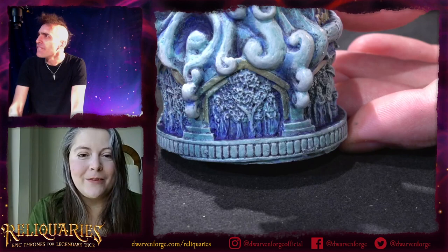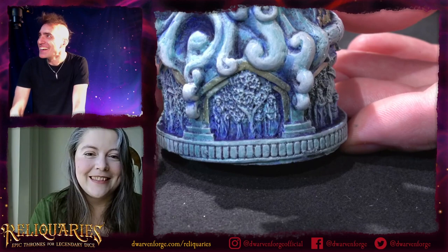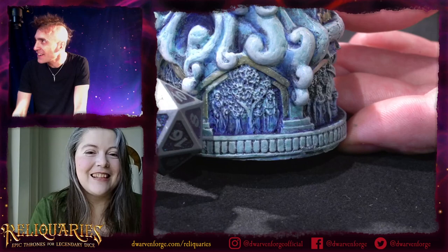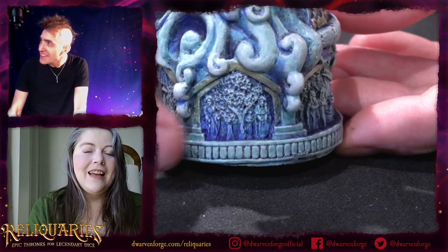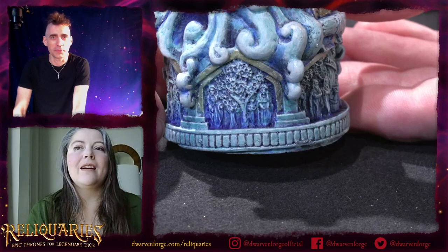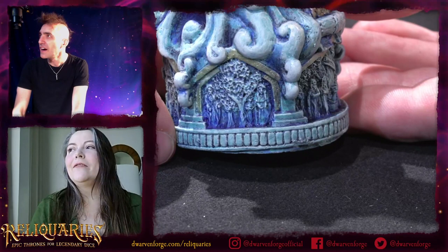I'm putting a dime here for scale — these are tiny. This is a regular D20. You're doing these with a needle, right? Yeah, all of that was done with a needle and magnifying glass. I had to keep looking at it outside of the magnifier to see whether or not it read. I find myself sculpting things that just can't read, so I have to go back and exaggerate it a little bit.